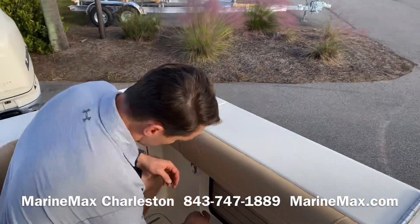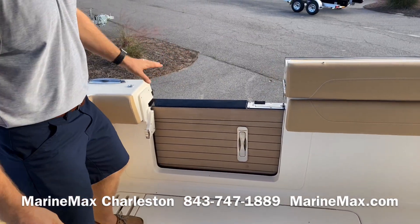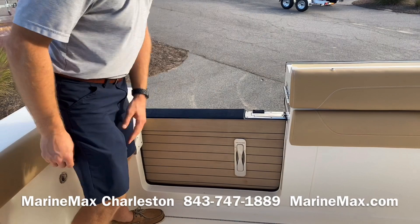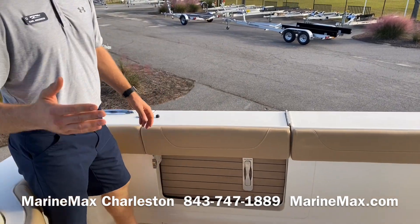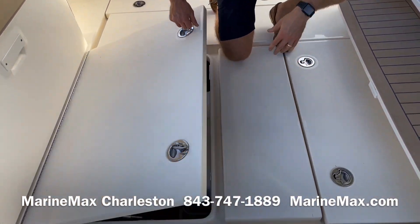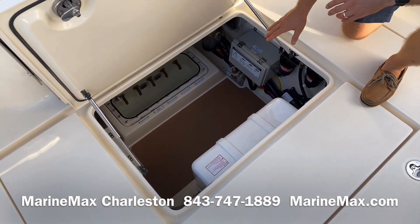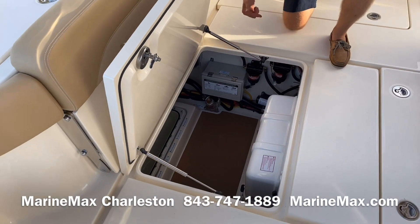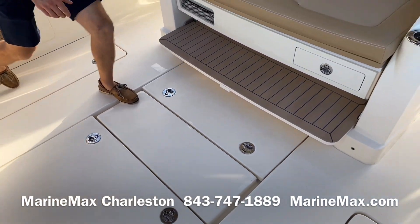Here to the port side we have our fold-out beach platform, so this folds out and extends. We've got a telescoping ladder that retracts and a stainless steel grab handle to get us safely back inside — a really nice feature when you're anchored out or beached. Here we've got our systems access; everything is easy to get to. There's a very large hatch, everything is finished out, and we've got our sea chest for all of our pumps and an 8kW genset.